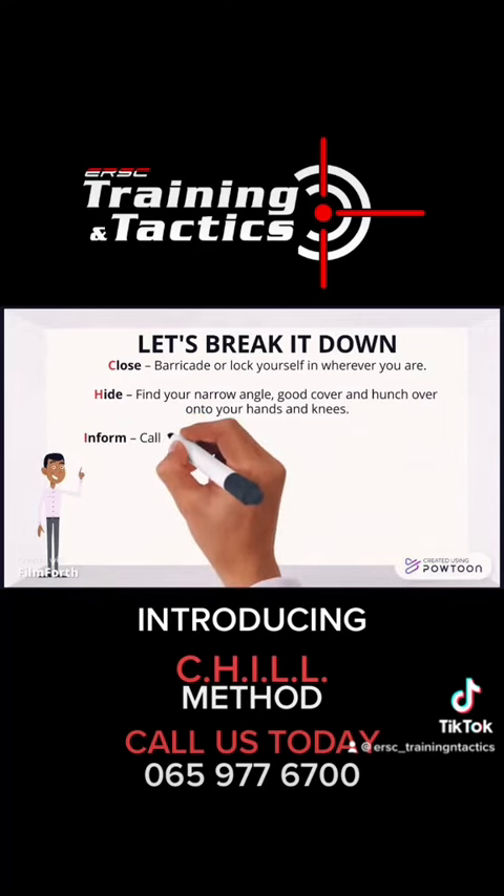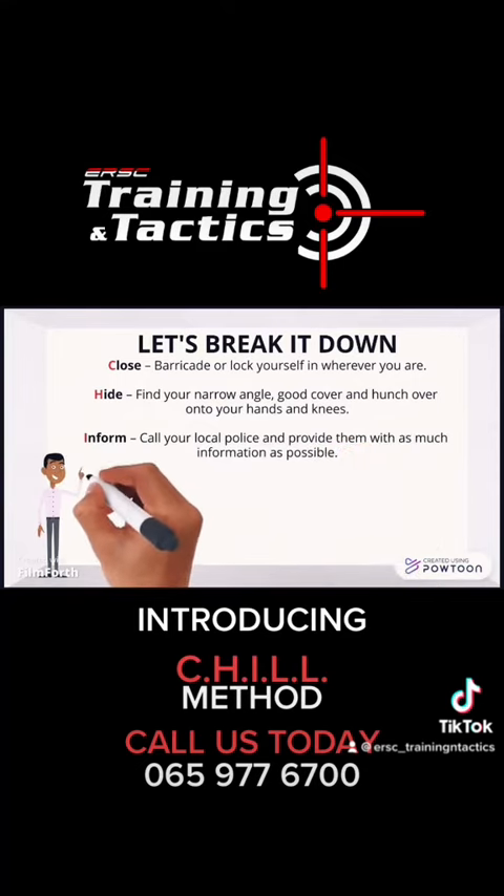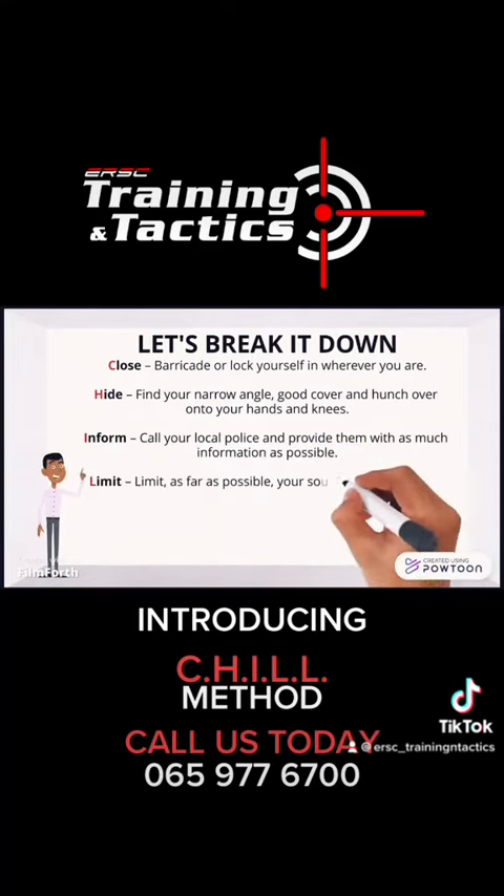Inform: call your local police and provide them with as much information as possible. Limit: limit as far as possible your sounds and movement.